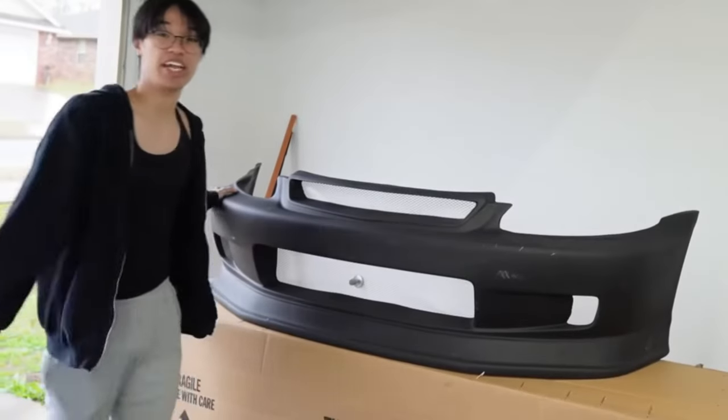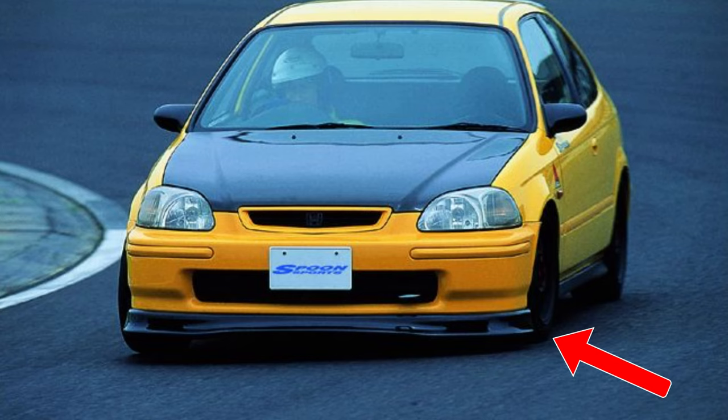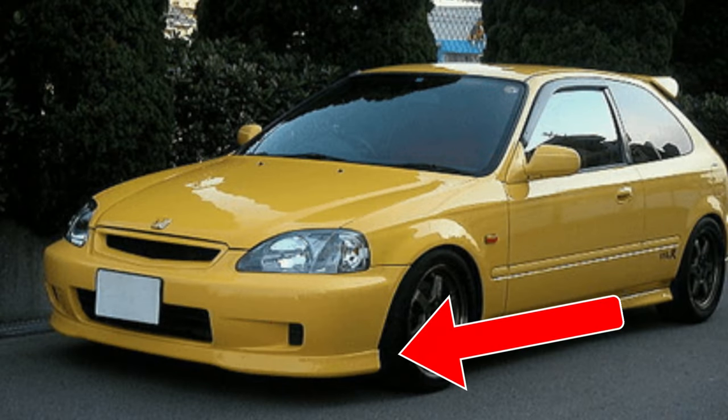Usually they mold it in with the bumper and that's considered a J-Blood bumper. But I've always wondered why no one ever made a J-Blood lip — it would just make it so much easier. There are other lips like the Mugen, the Spoon, the Type R OEM lip, and I just don't really like those.